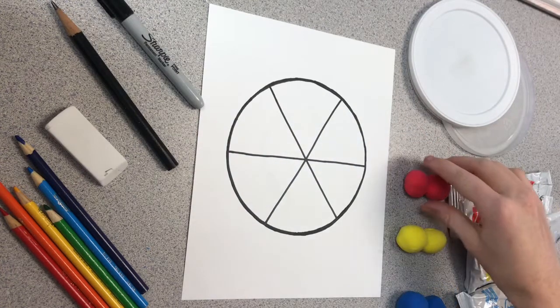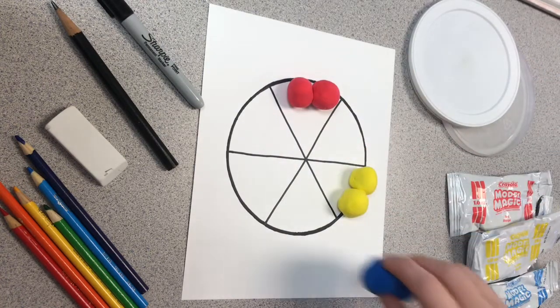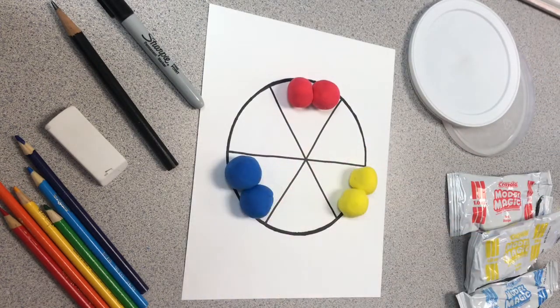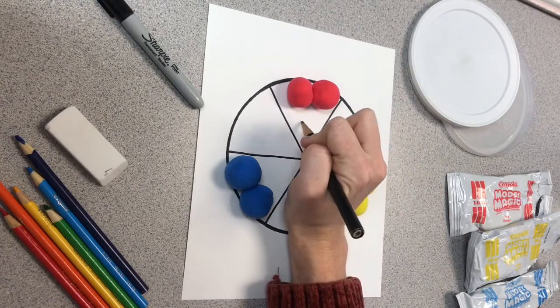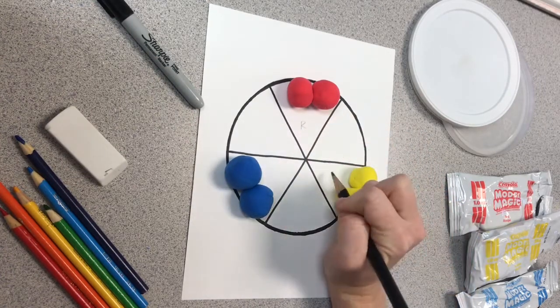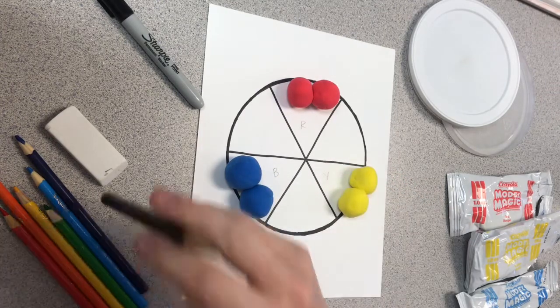Today I'll be using Model Magic to show and explain our primary and secondary colors. Primary colors are first — they are red, yellow, and blue. Primary colors are used to mix secondary colors. I write an R, a Y, and a B inside of my coloring wheel to help me remember when it's time to color.